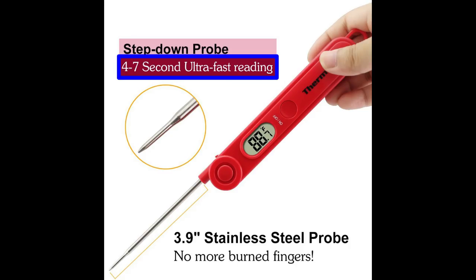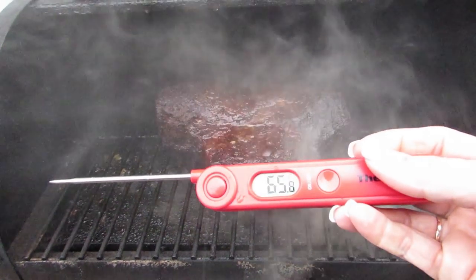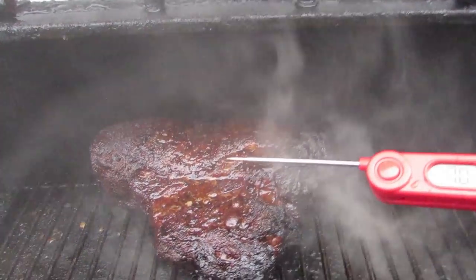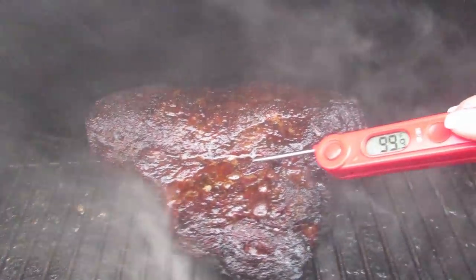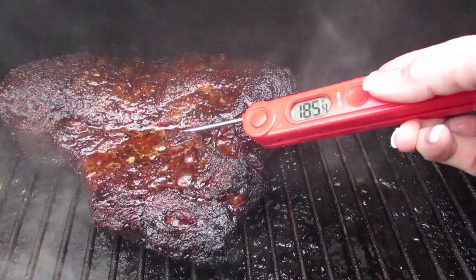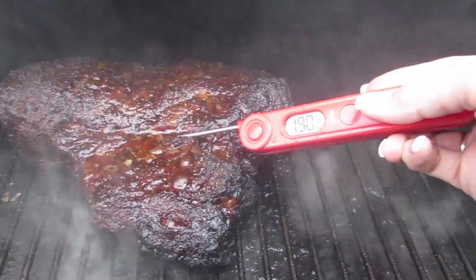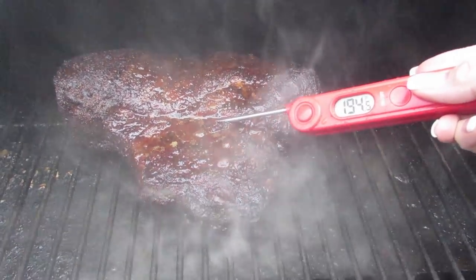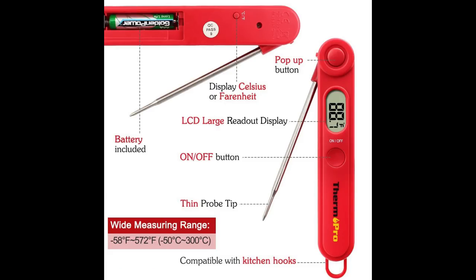The ThermoPro reads the temperature in an ultra-fast 4 to 7 seconds. That quick reading is very important, especially when you send your wife out in a rainstorm to check the temperature of your meat. The faster it reads the temperature, the faster she gets back in out of the rain, which ultimately makes her happy, which makes me happy — because if my wife's not happy, neither am I. Now let's go over the features of the ThermoPro Instant Read Thermometer.